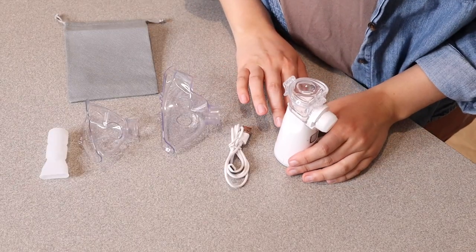Right here we have this portable nebulizer. This is for both adults and children. I'm going to go ahead and open this up and show you everything it comes with. This is everything that came inside the box besides the user manual.